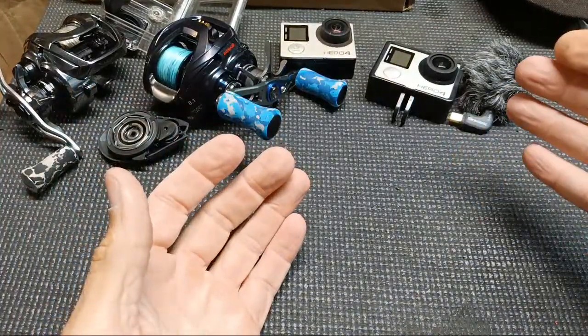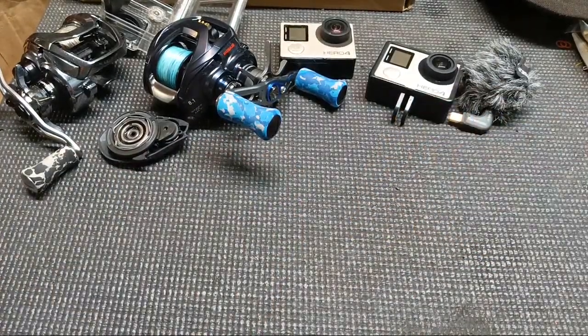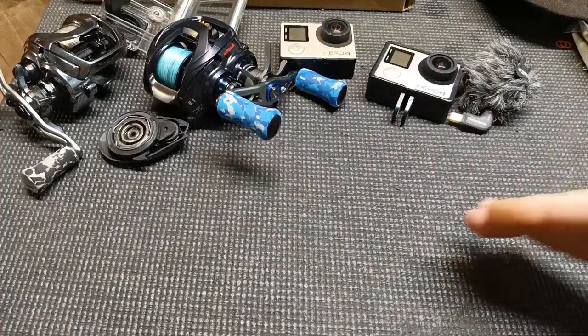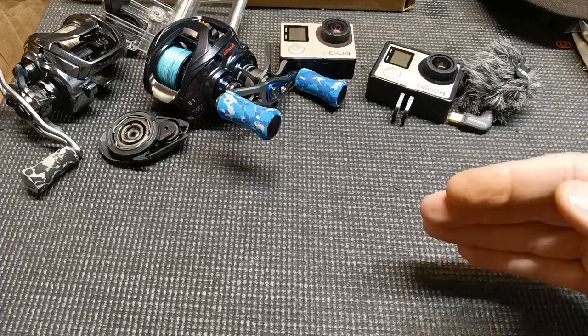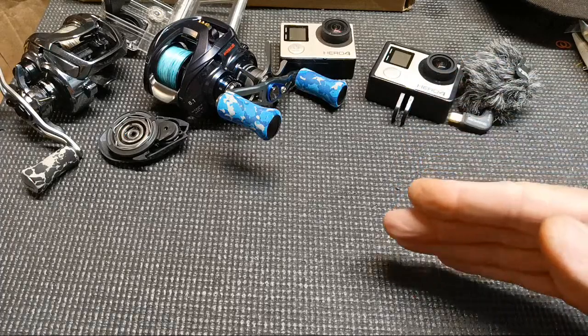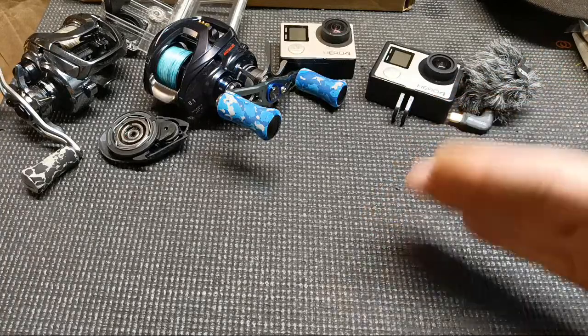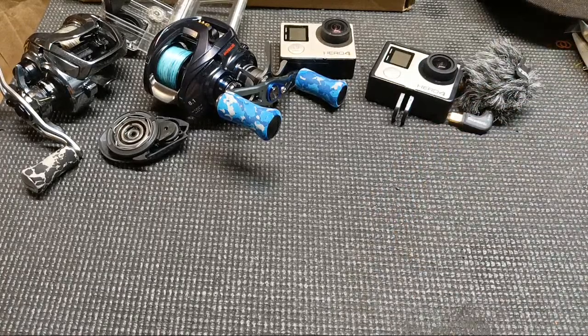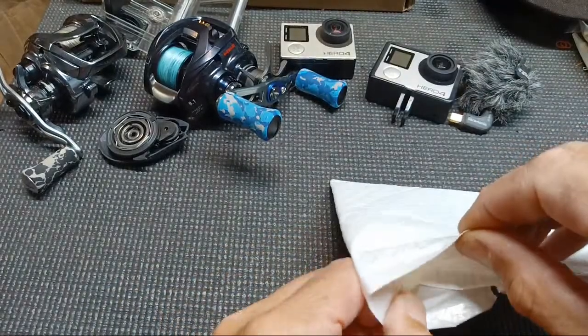Quick update: the Zillion 10 from AliExpress showed as 'in country' but the tracking stopped about a week ago, so I don't know where it's at. The two Wizard rods I ordered — kind of like NRX copies with blank material similar to the X-Prides — are showing delivery today but aren't here yet. All these other packages are mainly baits and handle knob stuff from AliExpress. Let's just start opening them.